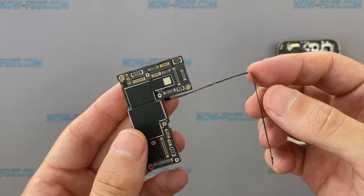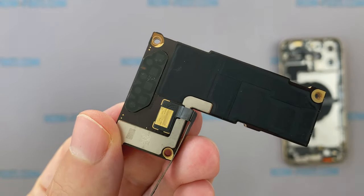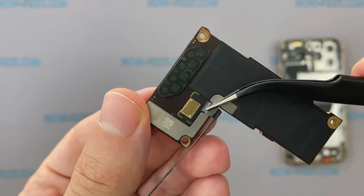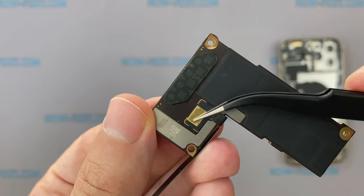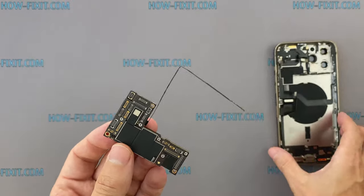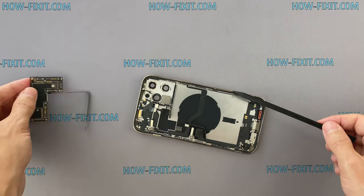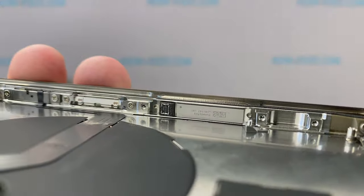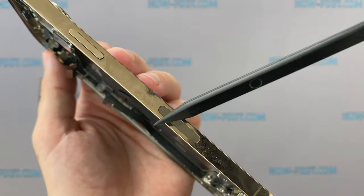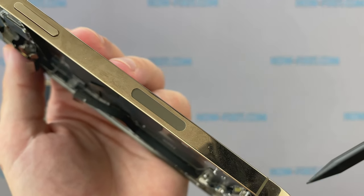This ribbon cable is connected to the back of the motherboard. You cannot disconnect this cable because it is soldered to the board. You can find this cable on all iPhone 12 Pro Max motherboards but only for the US market. iPhone 12 Pro Max for Asian and European markets doesn't have such a ribbon cable. This ribbon cable directly connects the board to the 5G mmWave antenna module, which is built into the side of the smartphone back housing. On the outside of the back housing, under the power button, this is the window for the 5G mmWave antenna.